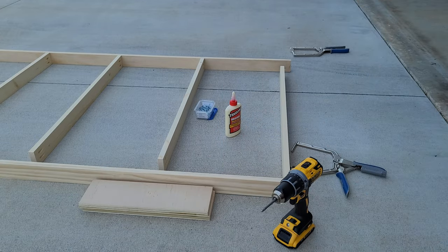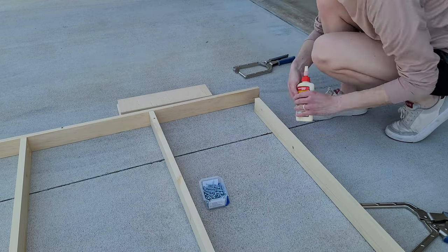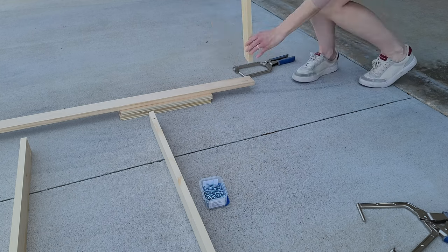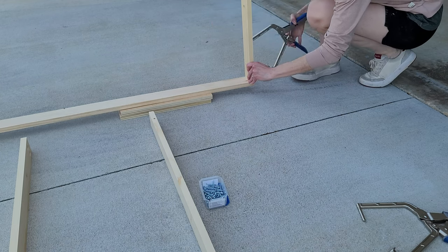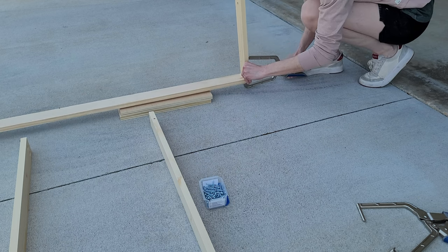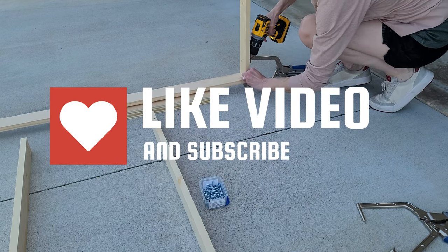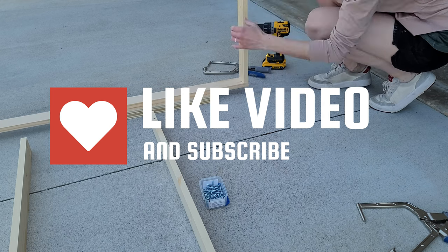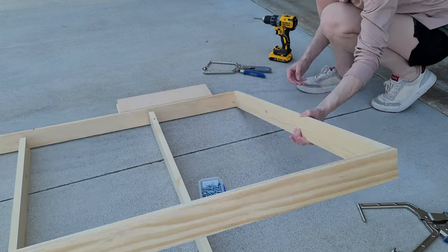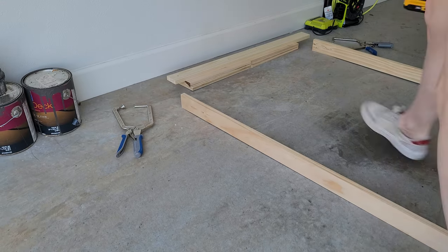It's important not to over-glue but make sure you do glue. I like to use a couple of boards so I can get my clamp under there. I did have a little helper holding this because it is quite long and you don't want it to tip and crack. I used one-and-a-half-inch Kreg screws and did two at each joint. Once you create the entire frame, you can then attach the inner pieces.